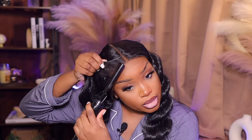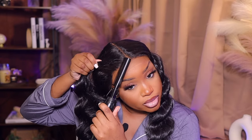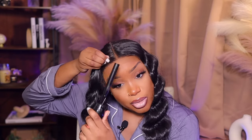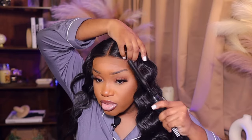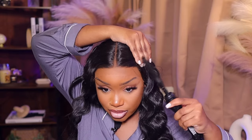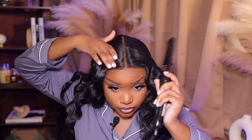Should I go in and hot comb it just a little bit? I put it on level five — just on the lowest heat setting because I'm just trying to push everything back into the hairline so that when I lay it down, nothing won't be in the way. I really love how they constructed this frontal portion. It looks so laid, y'all. I'm just doing a little laid — not adding no wax.